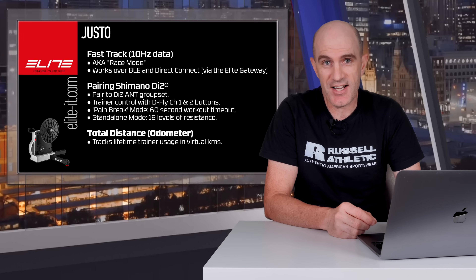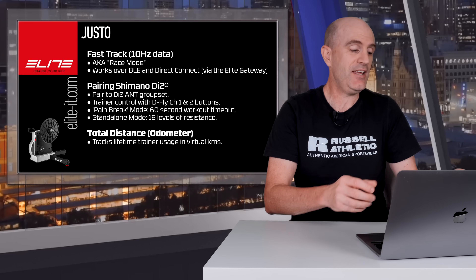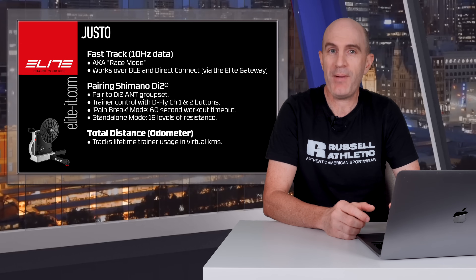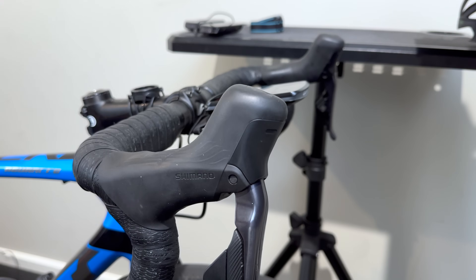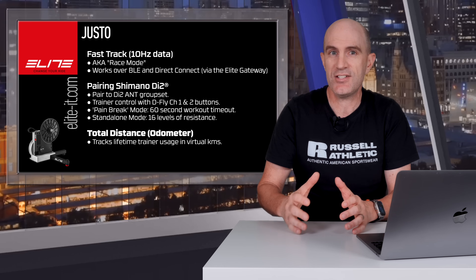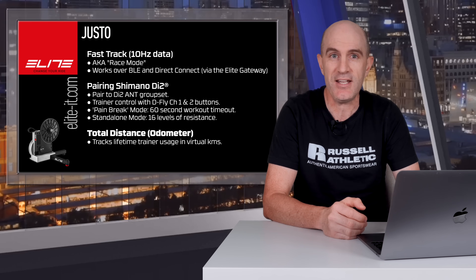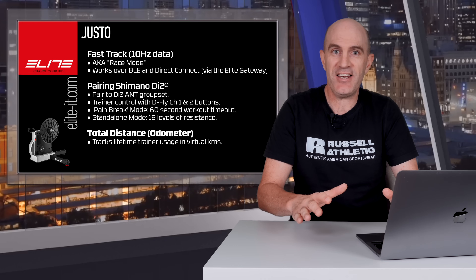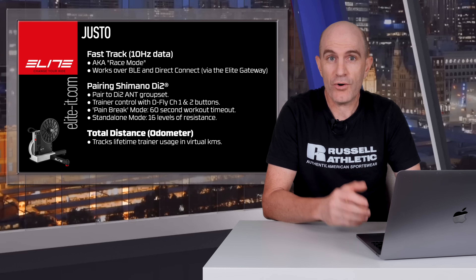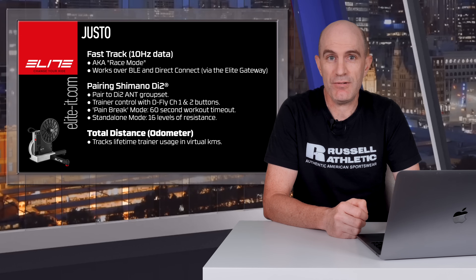A quick summary of the changes: they're now offering fast track or race mode with 10 hertz power data over Bluetooth or direct connect using their Elite gateway device. They now support pairing to Shimano Di2 groupsets to make use of those hidden D-Fly buttons for trainer control. There are two modes — when connected to Zwift or any other controlling software, pressing the Di2 buttons gives you a pain break for up to 60 seconds, providing no resistance in either erg or sim mode. In standalone mode you can go up and down 16 levels of resistance.